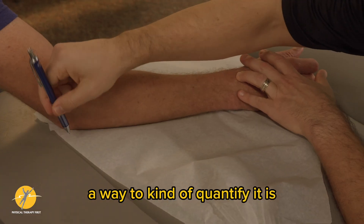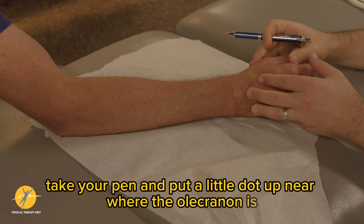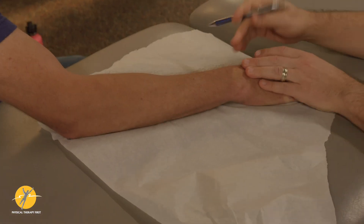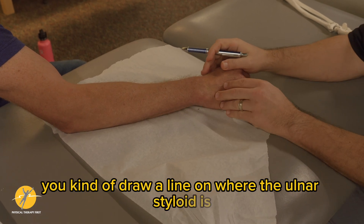A way to quantify it: take your pen and put a little dot up near where the olecranon is, and then in pronation draw a line on where the ulnar styloid is.